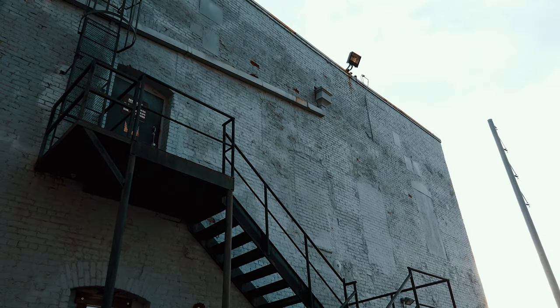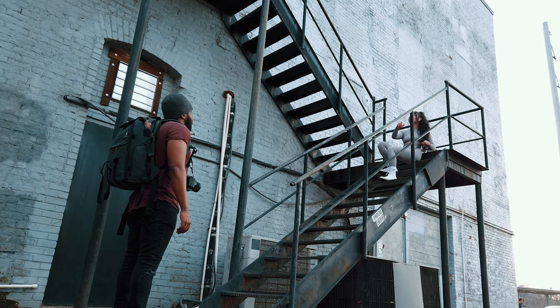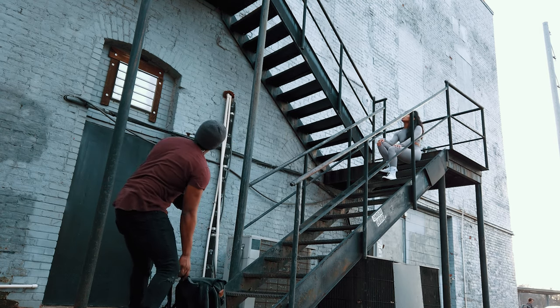I'm just going to be showing you guys some poses. These can be used for fitness photo shoots or just any photo shoot in general. Along with these poses, I'm going to be giving you guys a few tips that I like to remember and keep in mind when I'm shooting. So let's get into it.